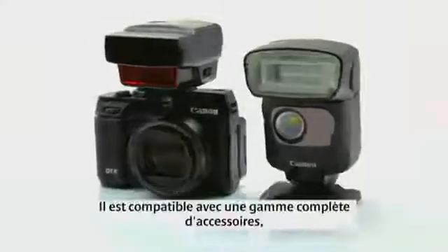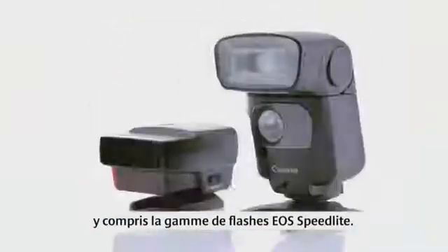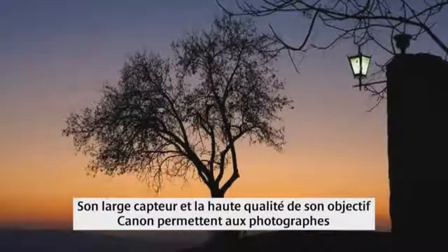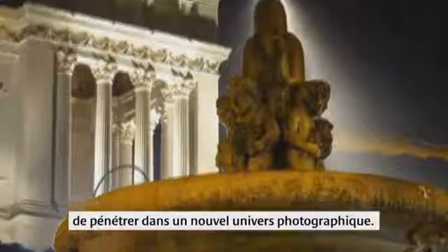There are a whole range of compatible accessories, including the EOS Speedlite flash range. The PowerShot G1X is the ideal compact for professional and serious photographers. The larger sensor and high quality Canon lens empowers photographers to step into a new world of photography.